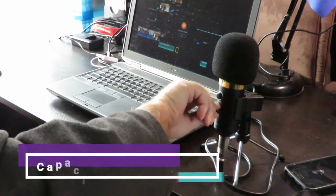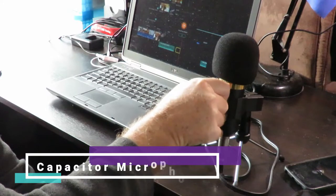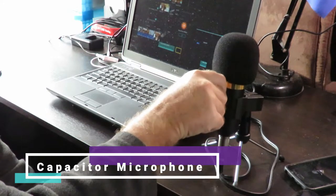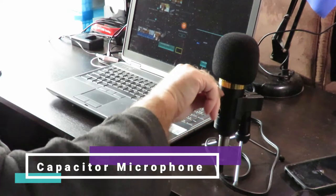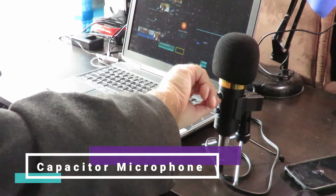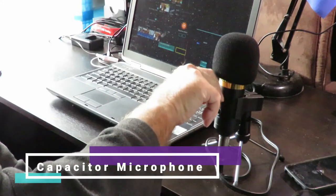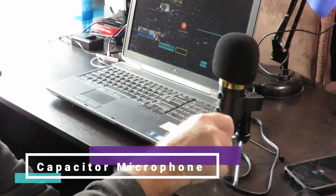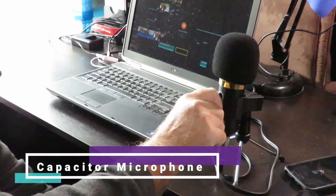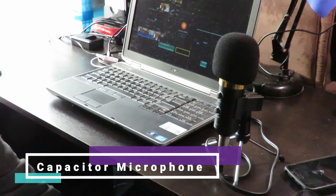What you're hearing right now should be the volume control on the microphone itself. I'll now turn on the echo, and you should be hearing echo or reverb — whichever you prefer to call it. I personally don't understand why anybody would want to use it, but it's there if you need to. I'll turn it back off again and drop the volume back to around the three-quarter mark — I think that's a pretty good level for recording.